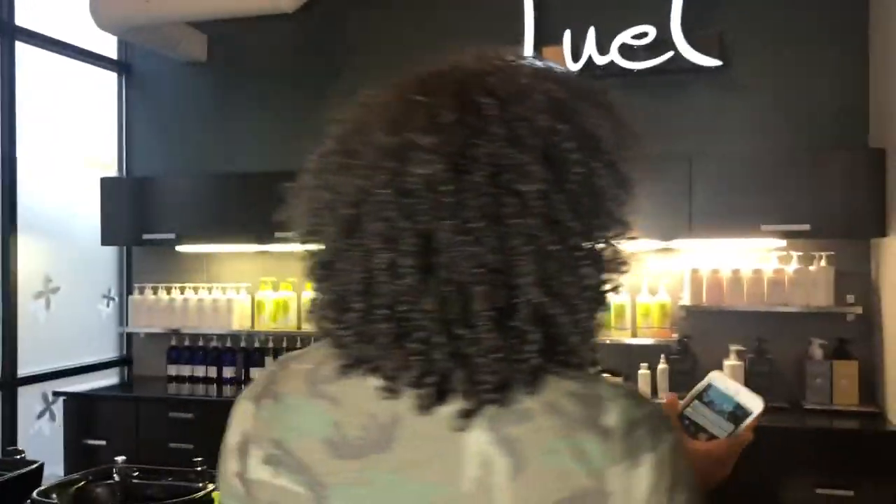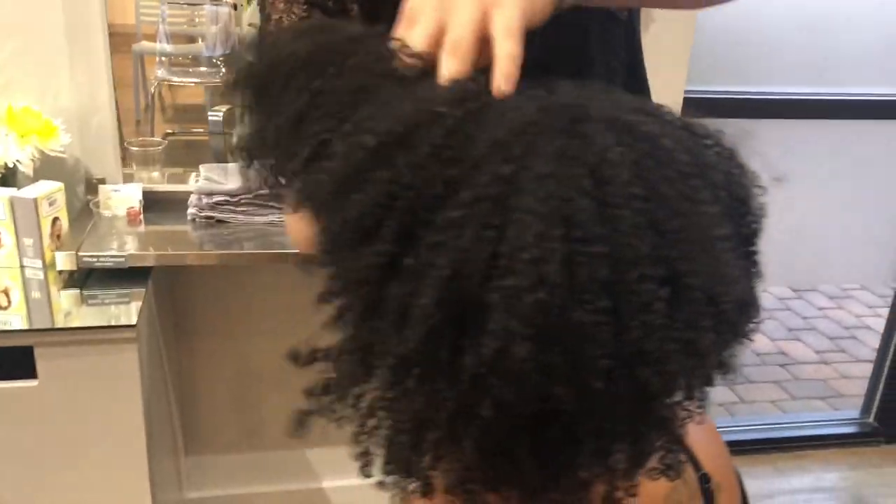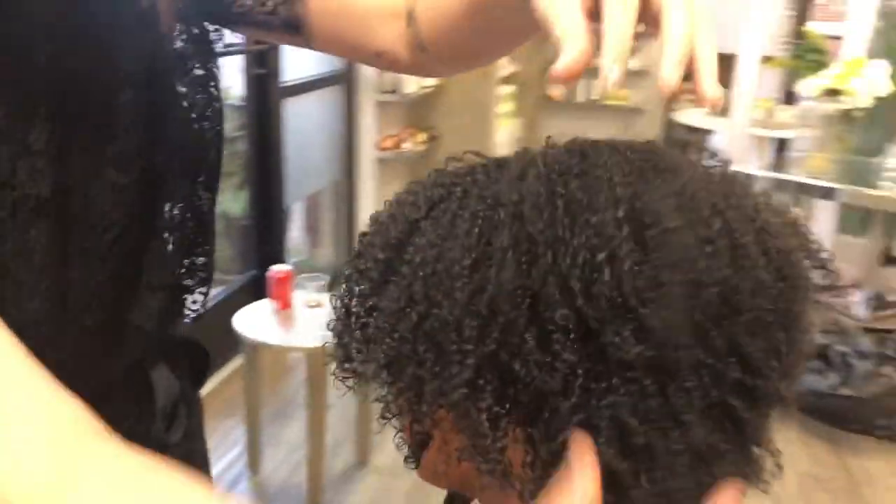Check it out! Look at that definition! How do you feel? This is your first diva cut, right? First diva cut. How do you feel? I love it. It's so healthy. I have a shape. I'm extremely happy! I feel great. Love it? Yes! I love it!